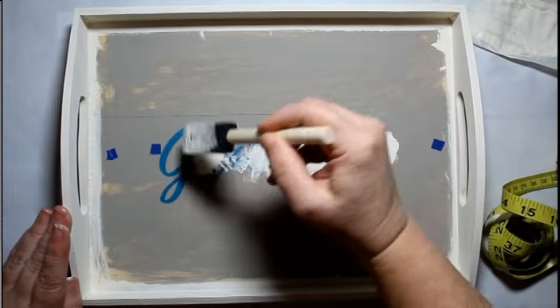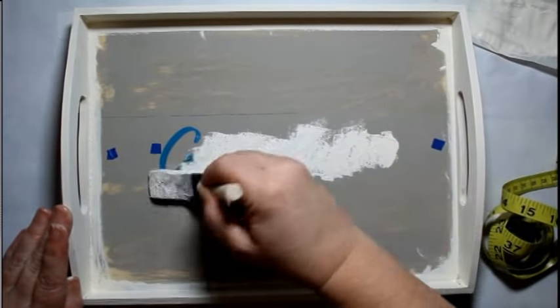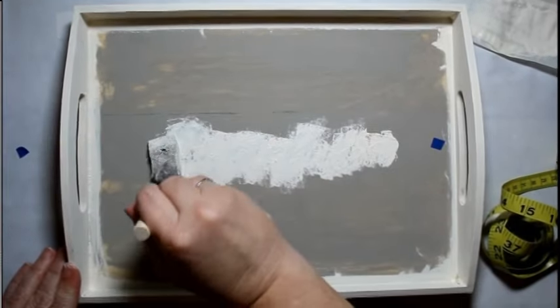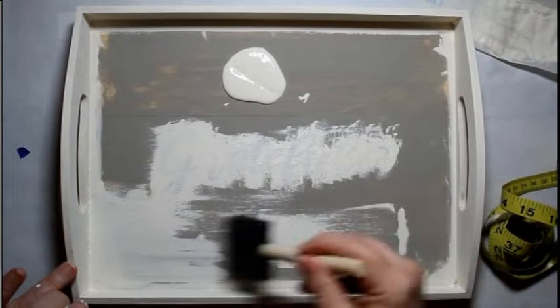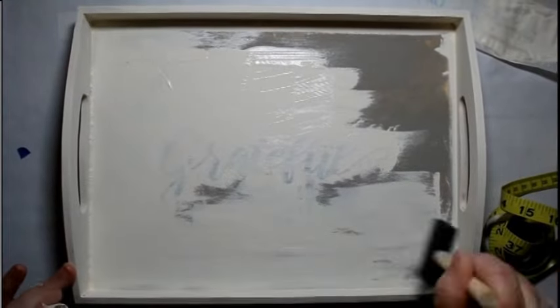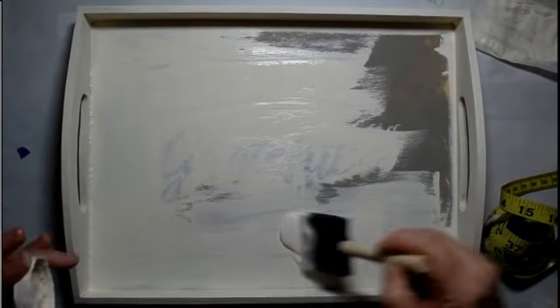After I put the stencil vinyl on, I take it and give it a pouncing motion. You can use a dauber or a sponge brush, but it works well for me every time. This is the only stencil vinyl I will probably ever purchase again — I just get no bleeding from it. I'll paint this up. I try to have all of my DIYs in five minutes or under, and I speed things up where, you know, you know how to paint.